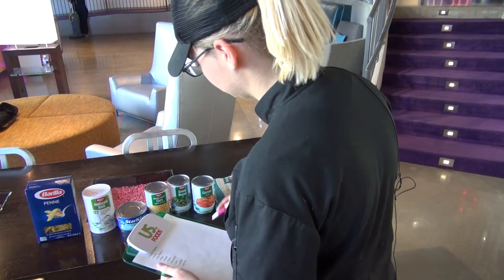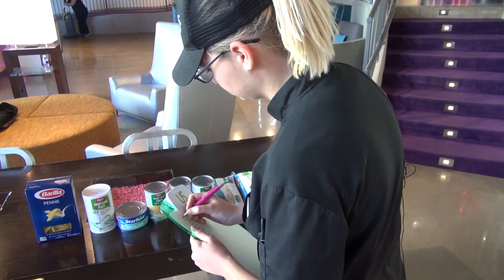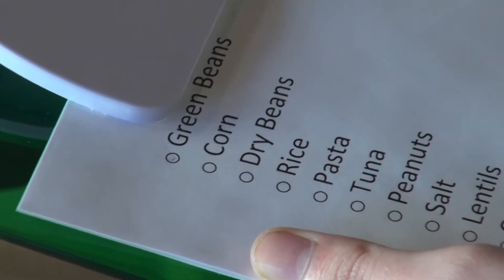In this video, we're going to demonstrate how to do a shipment inspection. First off, you need to pick up your clipboard and your pen.